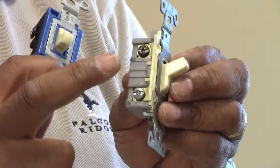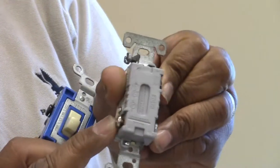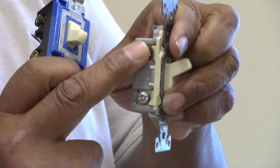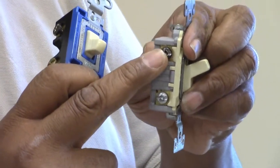The other three-way is exactly the same, which I have in the other hand. It has two connections here at the bottom for your travelers — one here, one here. And then you also have your hot leg coming into the black colored screw up here at the top of the switch. So whenever you have the capability to turn the lights off in two different places in your home, you must have two three-way switches, which would be these two items right here.